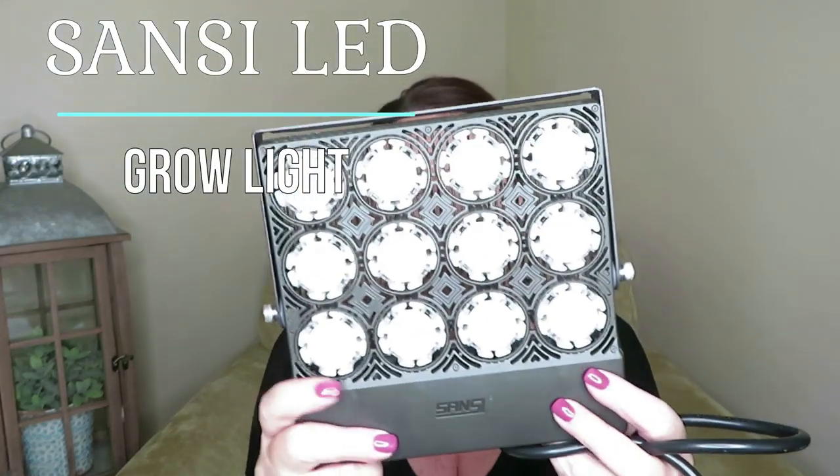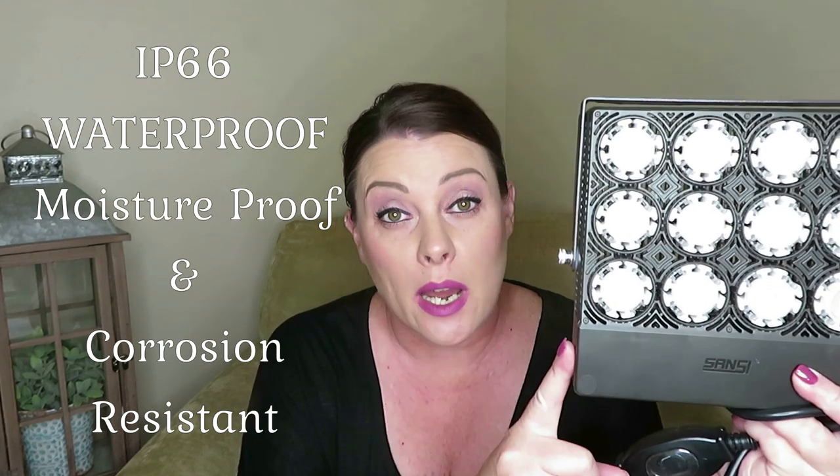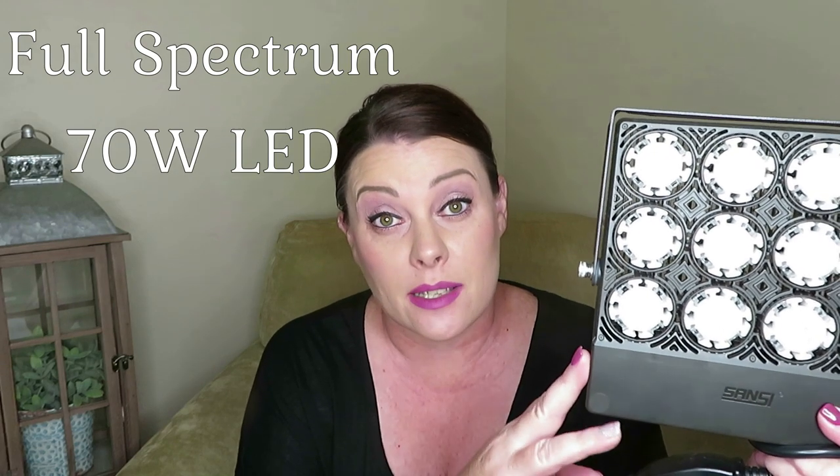So this is what the grow light looks like. It is waterproof, so you can put it in a greenhouse with humidity. It is rain resistant — I don't need any of that since it's in my house, but that is one of the features. I'm not going to bore you with all the specs, but it does have certain percentages of blue, green, red, and far red light that make up the white light. This grow light mimics sunlight — it's a full spectrum grow light — so it gives your plants everything that it needs. I thought that was a really good feature.